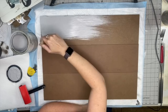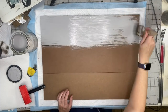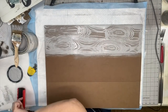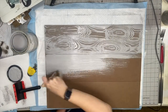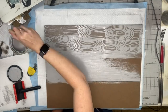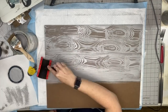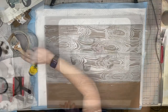Next we're taking Aged Gray by Rustoleum. I'm going to do this in sections — you want your paint to be wet but not oversaturated. Then I'm going to use this wood graining tool, which is in my Amazon store link in the description box. It does take some practice, but essentially it's just a rubber wood graining tool and you slightly rock it back and forth to get a beautiful faux grain look.